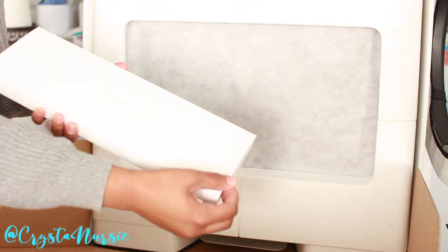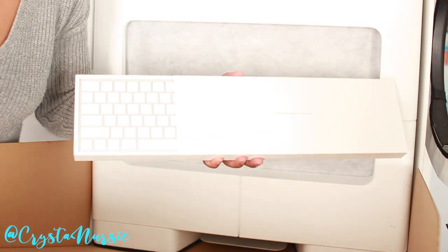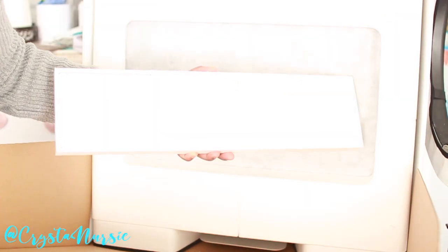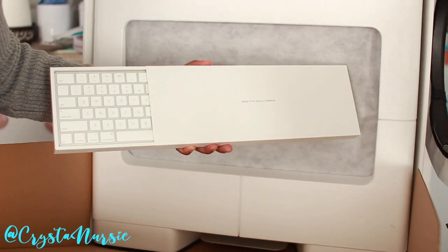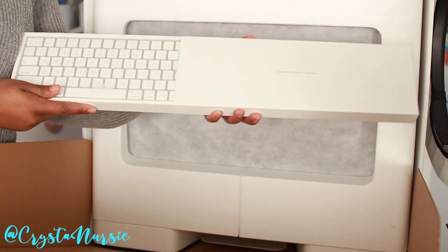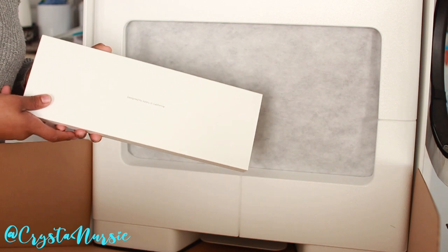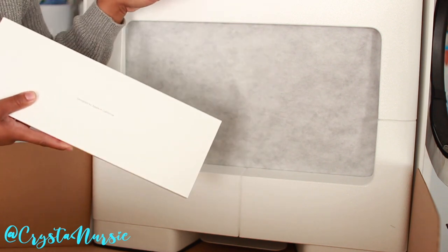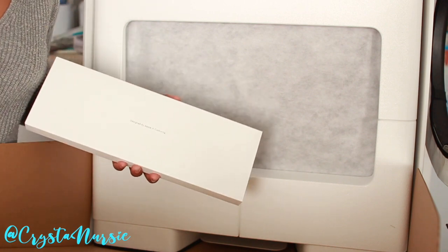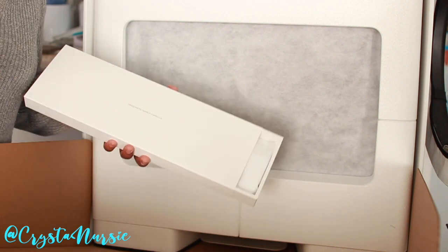I'm assuming just like I've watched several unboxing videos, this is the keyboard. I'm sorry if my lighting is a little too bright you guys. So, I really wanted to get a desktop but I was indecisive about if I wanted the 21 inch or if I wanted the 27 inch because, you know, I live in Texas — it's go big or go home. So, I really kind of wanted to get the bigger one.